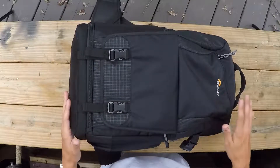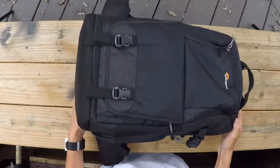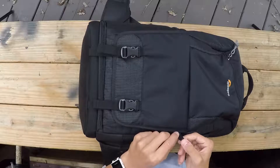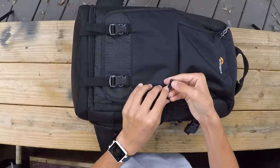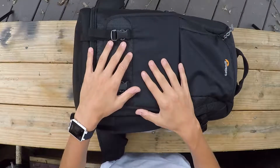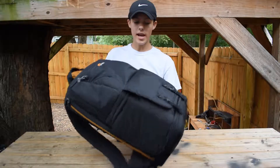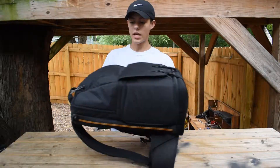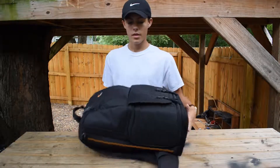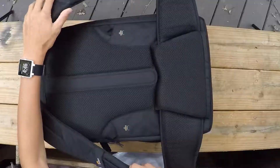Having it for a whole week, I definitely got to see how good the quality is. All the little details — like how it says Lowepro right there — everything on this is just amazing. Just looking at it, it looks like a standard backpack, but it's not.